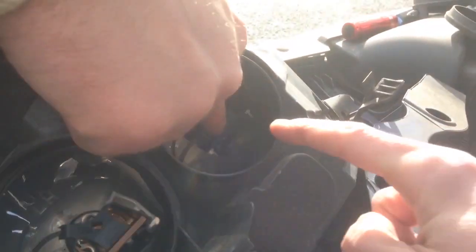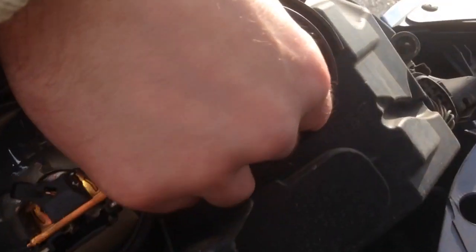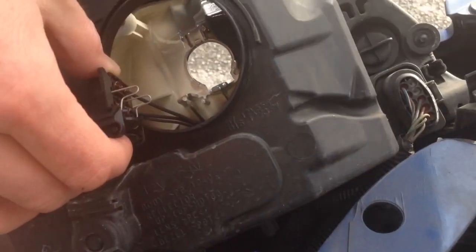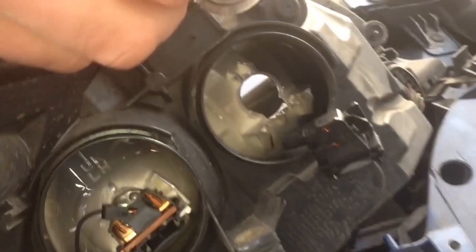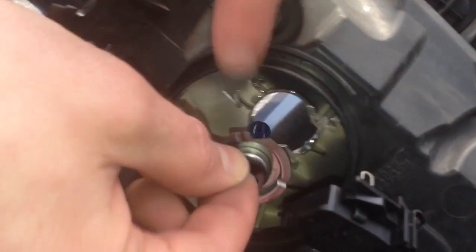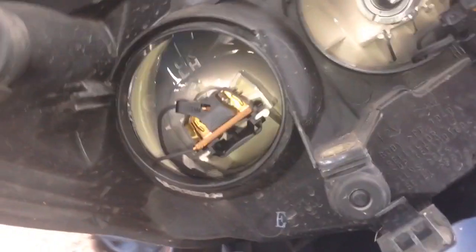If you just press the tab in there, that releases the wiring to the back of the bulb. Pull your bulb out. The easiest way we've found is to make sure the tab goes to the top. Put your bulb in first and then actually slide your connector on after.